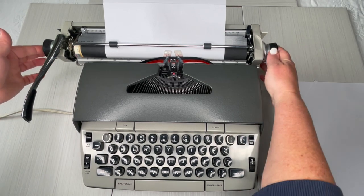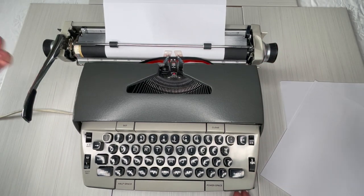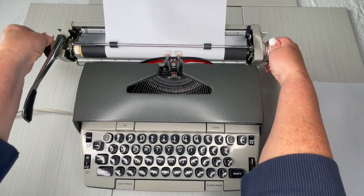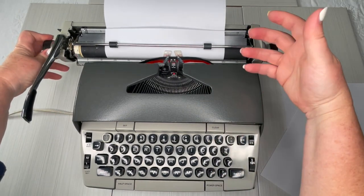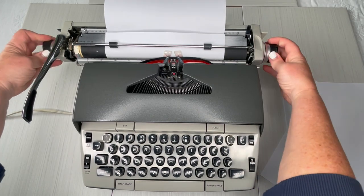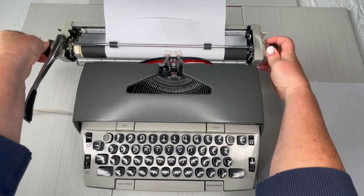You can also press a button on the left side — if you look at the handles, they look different. The one on the left has a button sticking out of it, and if you press that while turning your roller, it releases so you have a little more freedom in setting your cursor. When you turn it regularly, you can hear the click, and the click is every half of a line. But if you turn it while holding that button in, that click is not there.